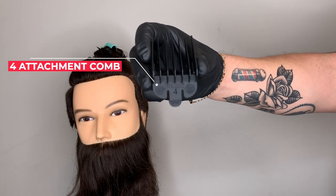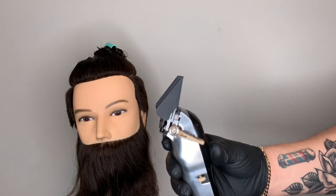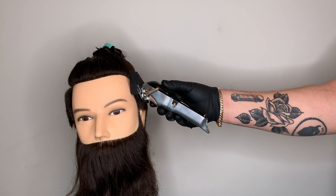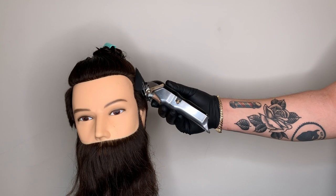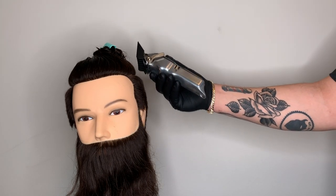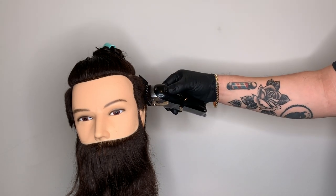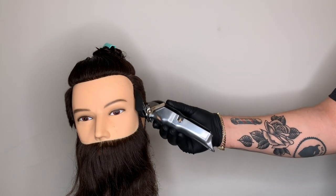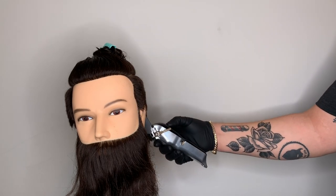Our next number is the number four attachment comb, placing it firmly on the cordless clipper with the adjustment lever closed. One big difference here is that I have the mannequin head tilted slightly away from me — this is the parallel to the wall technique. I'm taking my clipper and going straight up and down, and because of the head being tilted, as I keep using different guards it's going to start creating natural graduation.